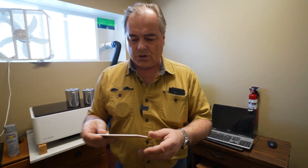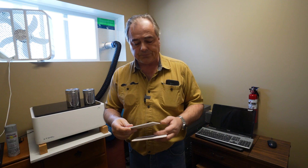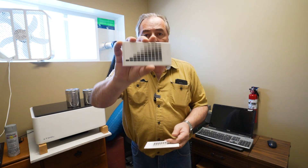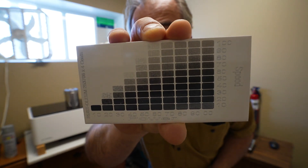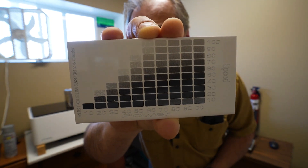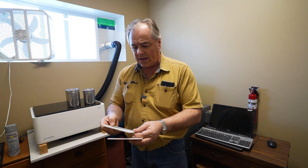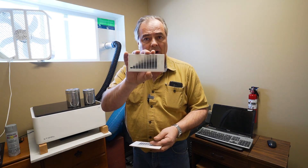Whenever you're testing a new material, you want to make a grid pattern. This here is a grid pattern that I did for the tile. You can see how you've got too much speed or too much power on the bottom, and you can get an idea as to what speed you want. On this tile, I could go 50 speed, 100 power and get a nice black.